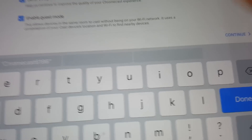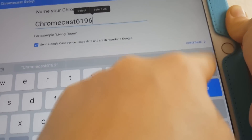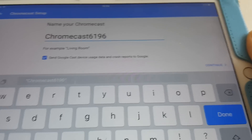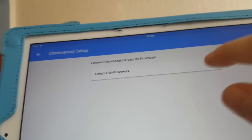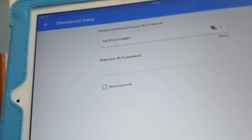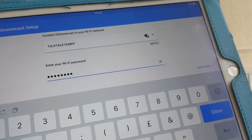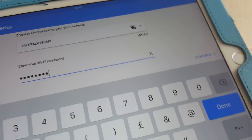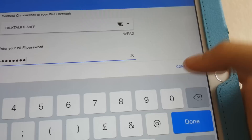If you want to change the name, just tap it and use the keyboard to type whatever you'd like. Then press Continue. Now it's asking us to select a Wi-Fi network. Enter the password for your network — if you don't know it, it'll be on the back of your internet router where it shows the username and password. Then press Continue.